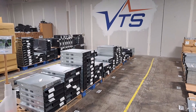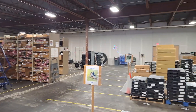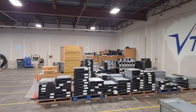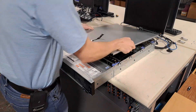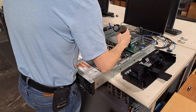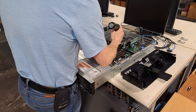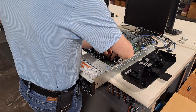At Velocity Tech Solutions, we sell new and refurbished computer equipment, thoroughly tested and assembled to our customers' needs. The PowerEdge R740 is a Dell rack server in the 14th generation lineup. It's becoming more common on the secondary market and is a highly capable machine that is still supported by Dell.